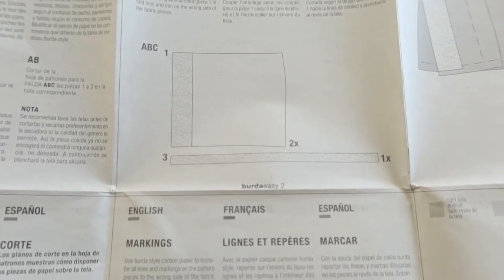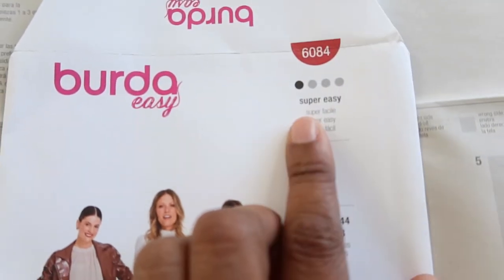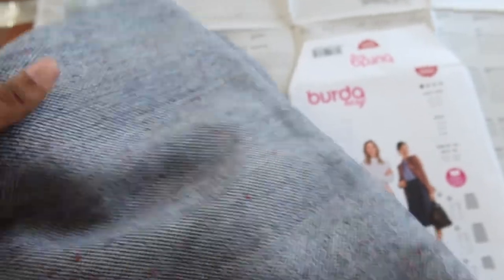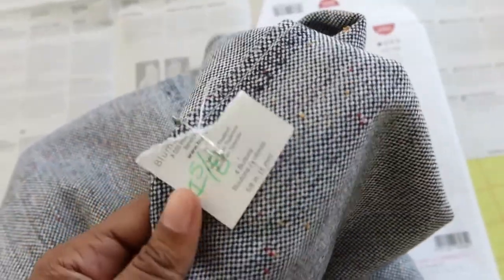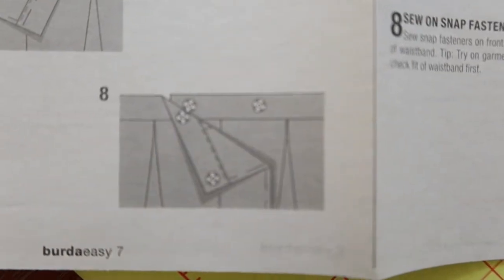There are only three pattern pieces, and this is rated super easy. You have a skirt front, a skirt back, and a waistband. The fabric I'm planning to use is a tweed — it's so pretty, with different little specks of color in it. I noted I need one and five-eighths yards of fabric, purchased from L.A. Finch Fabrics a while ago. I've been holding on to it but I'm going to use it for this skirt. The skirt will have darts in the back, pleats in the front, and it's calling for two snaps in the front to keep the skirt closed.